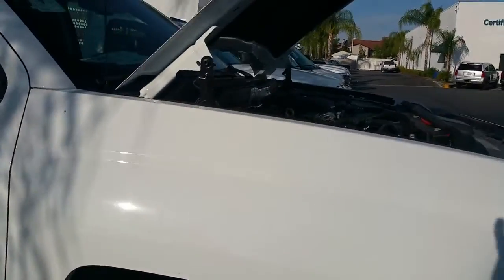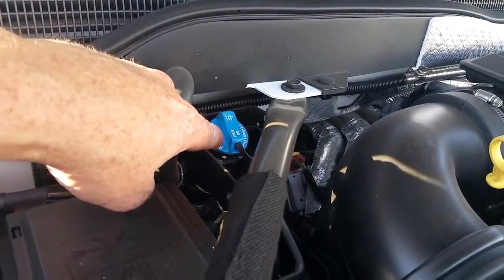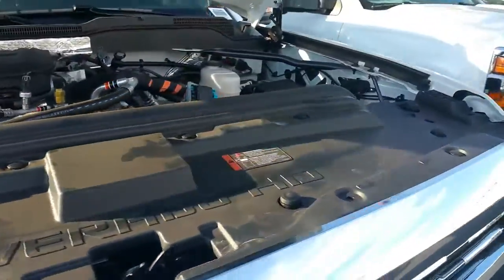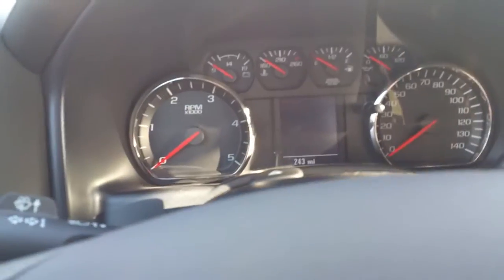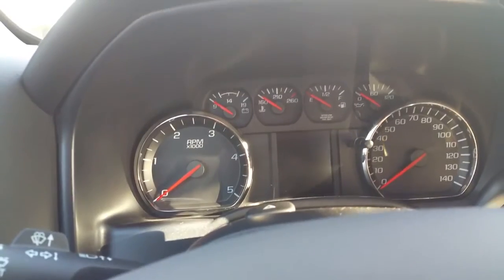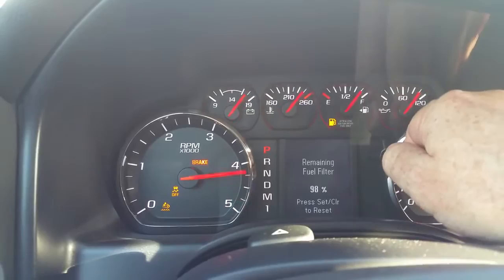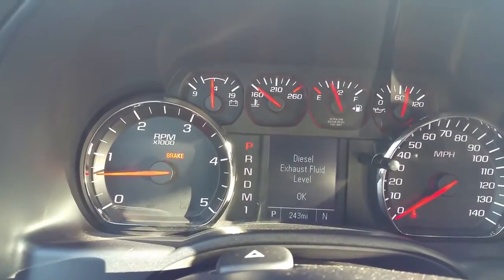Under the hood you're going to notice a blue cap — that blue cap is what you use to fill it with. How do you know how much fluid you have? Inside on the driver information center, we'll go ahead and start this up and I'll show you that. Driver information center: diesel exhaust fluid level.